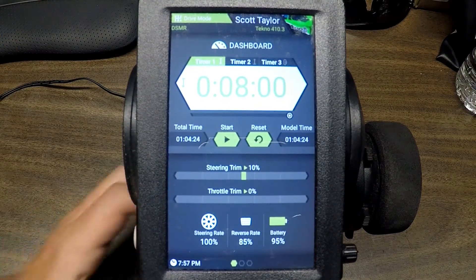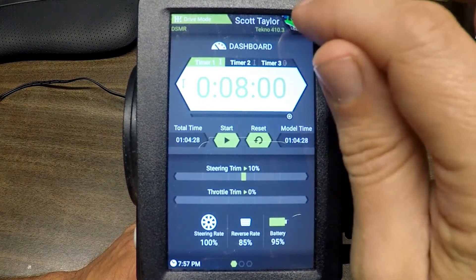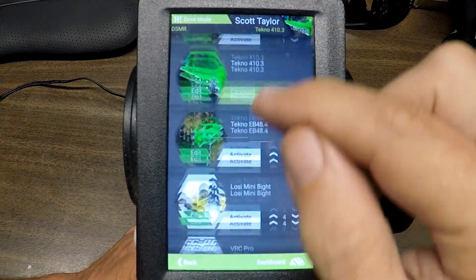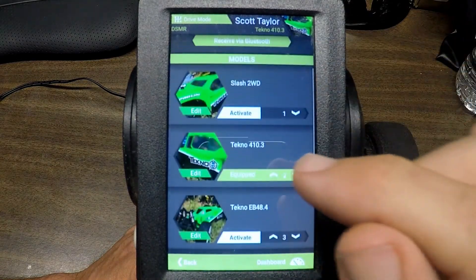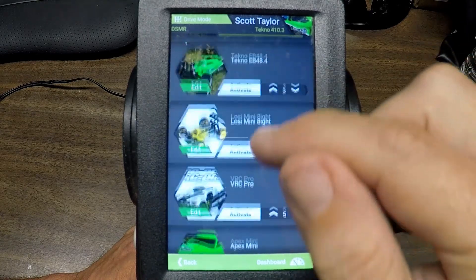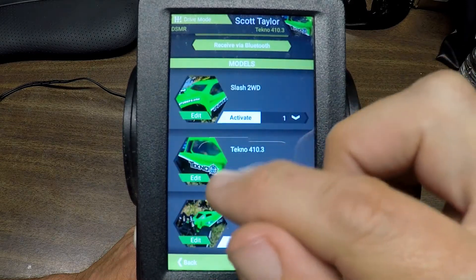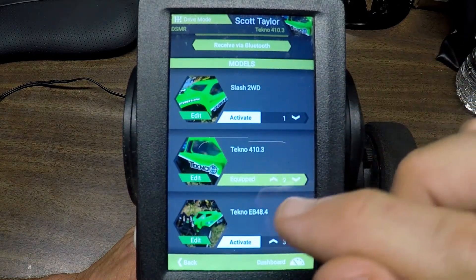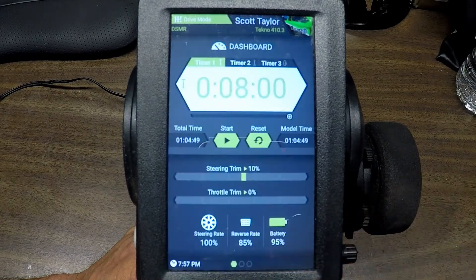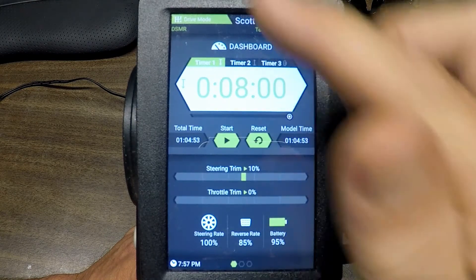Let's look at the radio real quick. This would be like the main screen where you can also select which vehicle you want to load. I happen to be sitting on my Tekno short course truck right now. These would be all the vehicles I have in here, and if we go into the truck we can look at — there we go — this is the main screen.